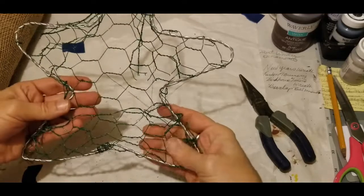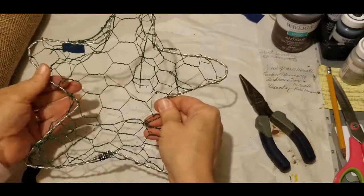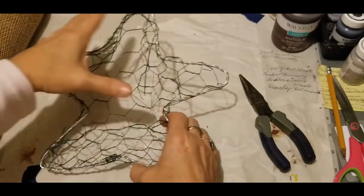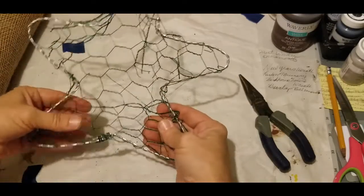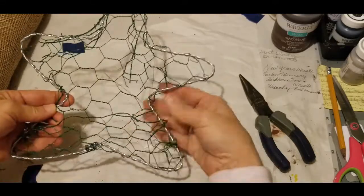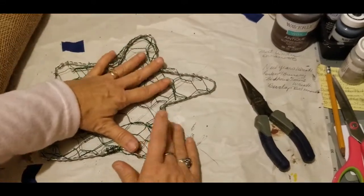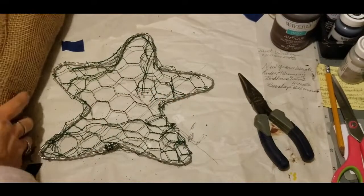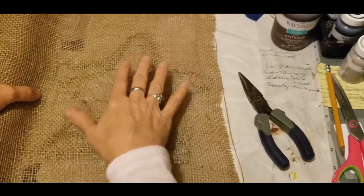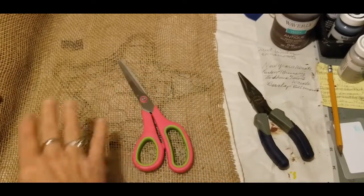Now I've gotten my star wrapped with the chicken wire and just pressed it in where I needed to to make it form. The mesh from the wastebasket was a leftover piece and was not enough to encase the entire star, so that is why I used the chicken wire. At this point, we want to take our burlap, cut a piece, and attach the burlap to our star — then we'll be ready for the next step.